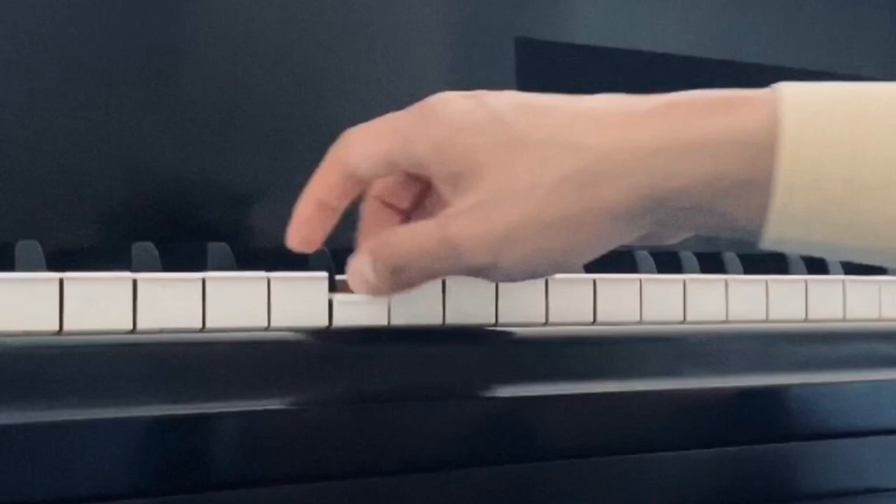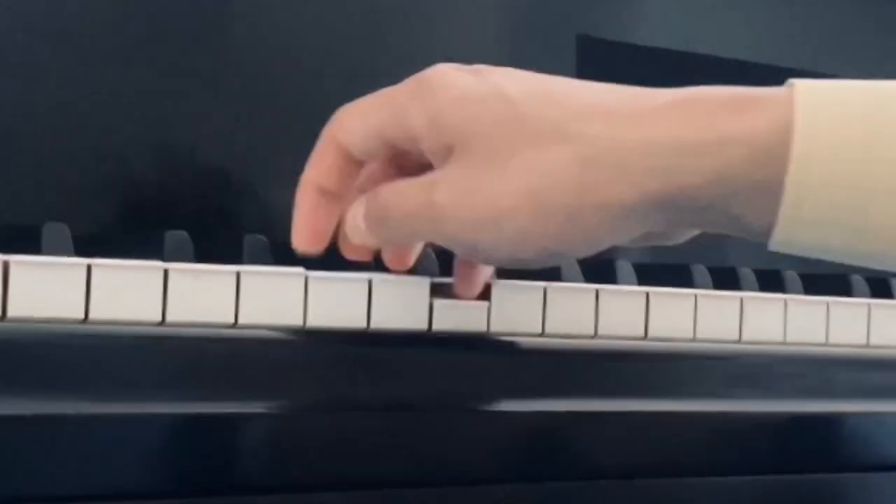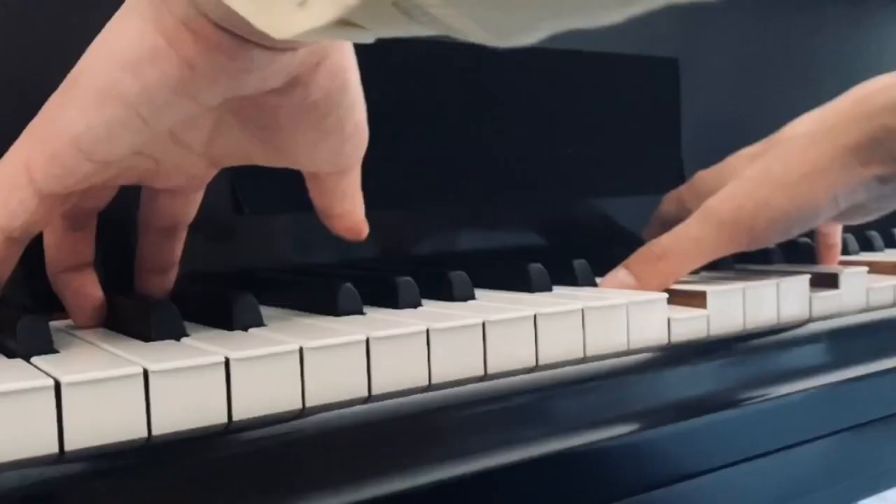Remember, the point of sound is very close to the surface of the key — you don't have to go all the way down to produce a sound. Going at different depths will also produce different intensities.